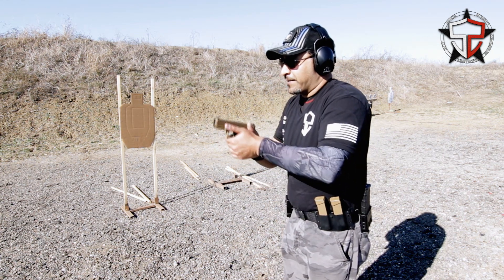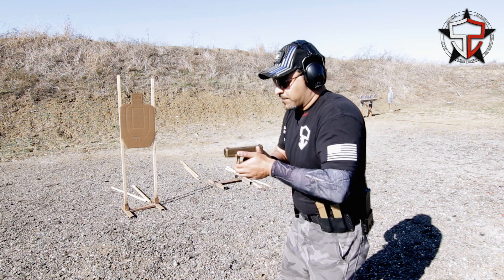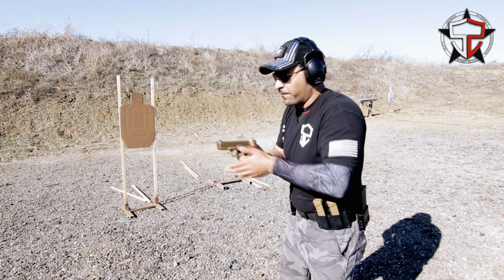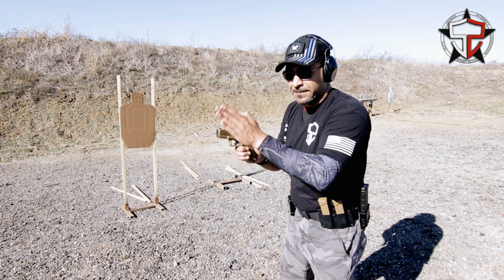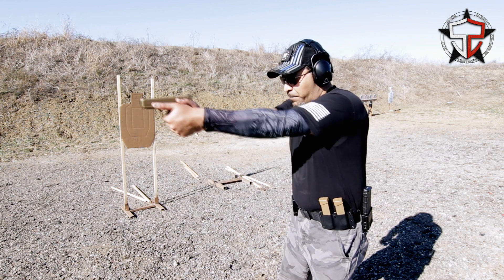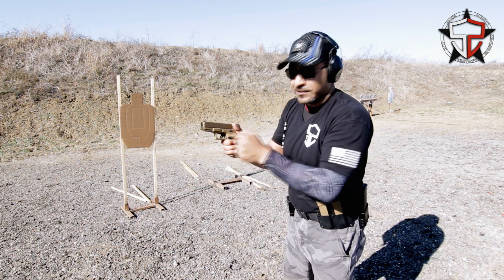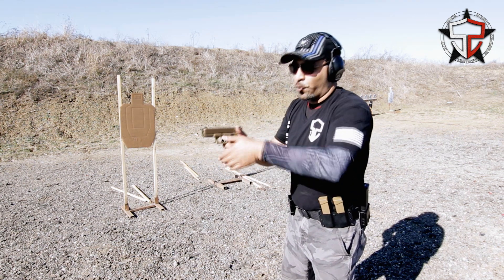When you guys are back on your heels and your feet are together, that energy's got to go somewhere. So let's widen the base, aim forward, get our belly button, our hips, and our feet pointed towards the target. Really get our weight into the front of our feet, get that gun out there, and make sure that we have all the pressures coming in — front to back, left to right, and then torquing in.